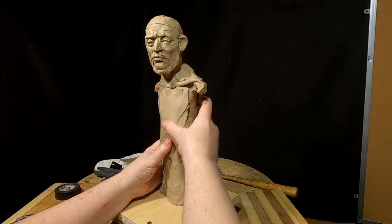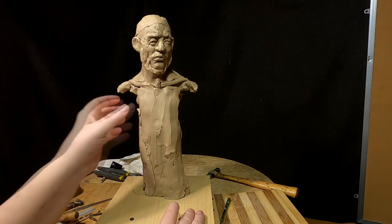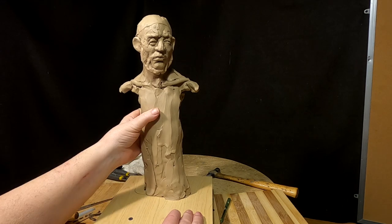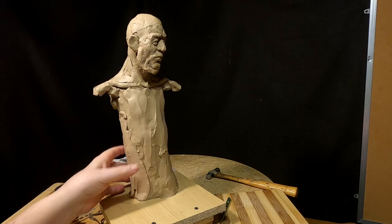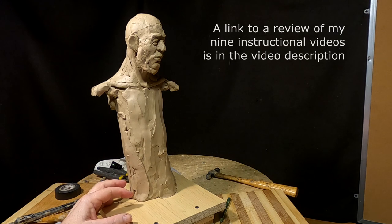This is all I've had time to do today, and I'm sorry I couldn't show you much more, but that would have involved showing you how I make my armature and how I worked out making it taller and making it solid. But that's something you'll have to buy the instructional video to see.